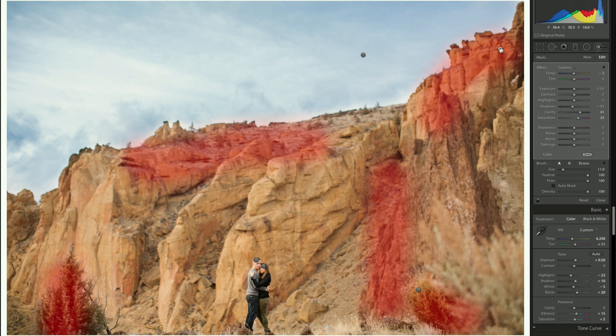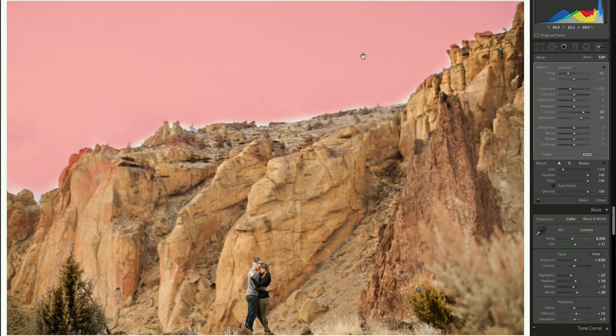Clicking on the rocks brush, you can see in red where I painted over some bushes and highlights on the rocks that I wanted to bring out. In the settings, I pumped clarity up to 45 and brought saturation up — I find when you push clarity you lose a lot of saturation. I also took some shadows out and cooled it down a little. If we delete that brush you can see the difference it makes — it really adds detail and contrast to the shot.